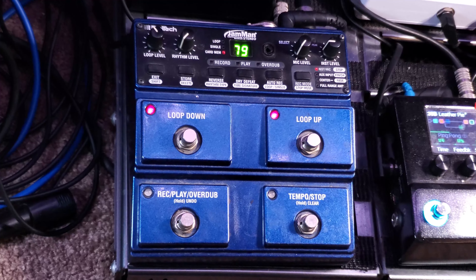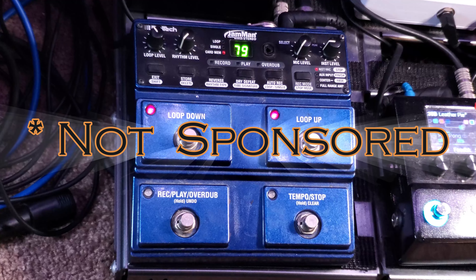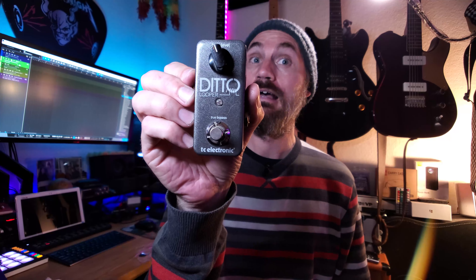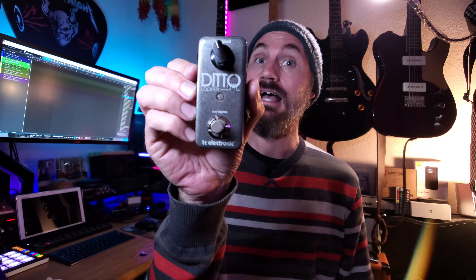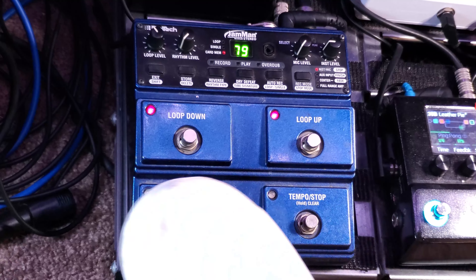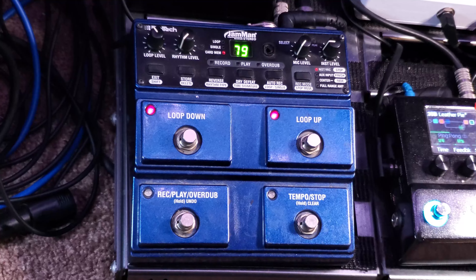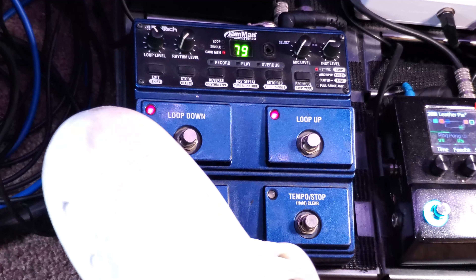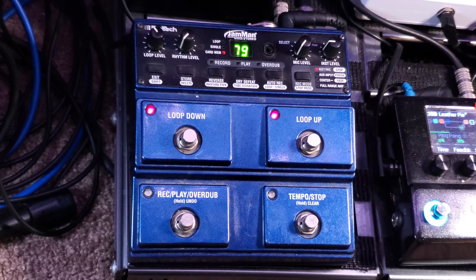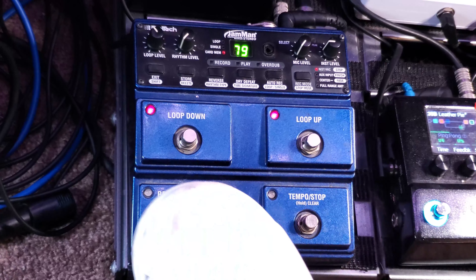I have a Digitech Jamman Looper here. This is the first looper I ever got — the stereo looper. Yours doesn't have to be as fancy. This Ditto Looper right here works fantastic. Whatever you can get your hands on is great. Mine has a stop button, a record button, some volume knobs — your loop level, your instrument level. But the main gist is pressing stop and record.